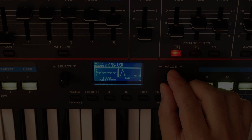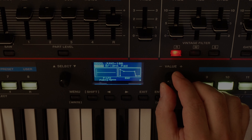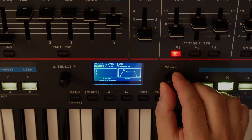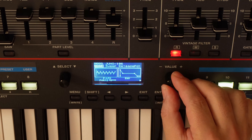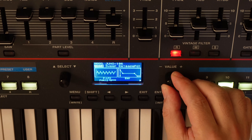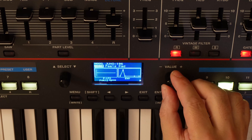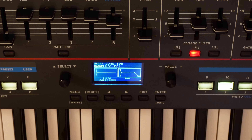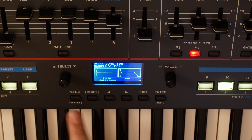First we choose a sound. We look for it among those in the model Juno 106. Here's one we like.